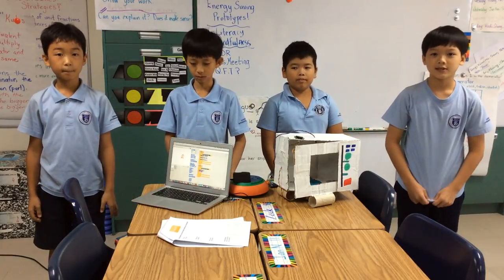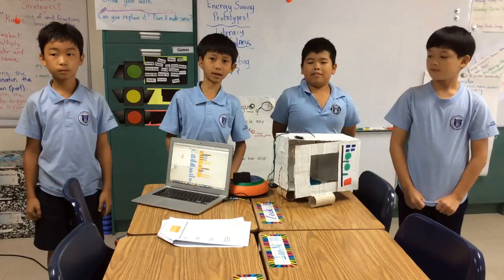Hello, my name is Tim. My name is Ian. My name is Hiroki. And my name is Zach.